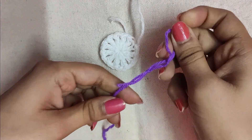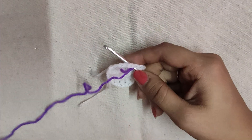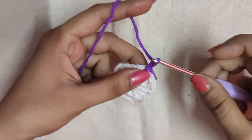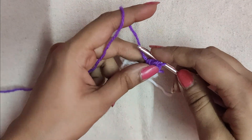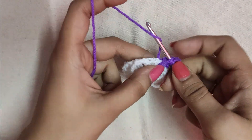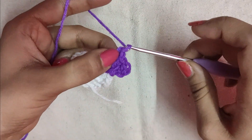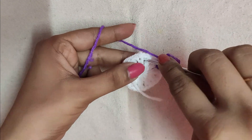After the first round we will take a purple colored yarn, make a slip knot, and then insert the hook in it. We will slip stitch the purple colored yarn in any of the chain one spaces of the previous round. After the slip stitch we will do a chain three, then three double crochets in the same chain one space. After the three double crochets we will do a chain two, then skip the following chain one space.